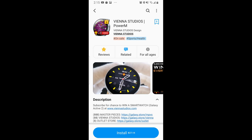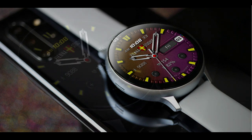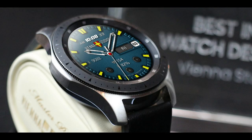Hey guys, welcome back to the channel and happy Monday! We're starting the week off with a freebie provided by our friends at Vienna Studios. There are a couple of reasons why you should be adding this one to your collection. It's got a very clean and easy-to-read design, comes with great theme combinations, and it's a $27 watch face you can add for free — if you hurry, because this is a limited time promotion which could end at any time.